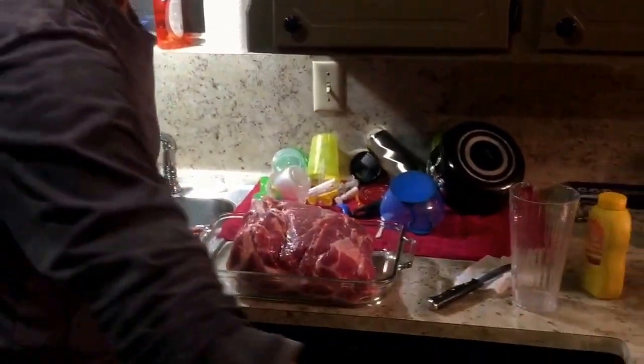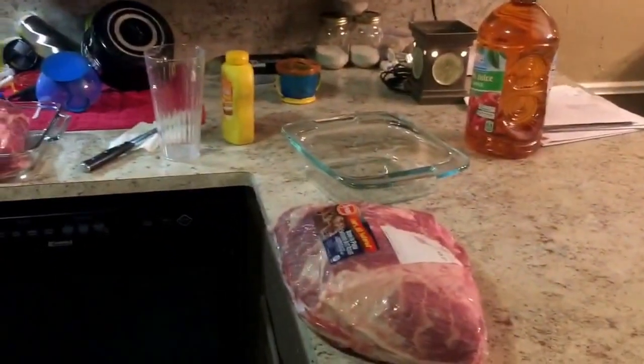Welcome to Texas Smokin' Meats with Justin, where we're smokin' this episode a pork butt in my homemade wooden smoker. The first step is picking out our two pork butts. We've got about eight and a half pounders this time.